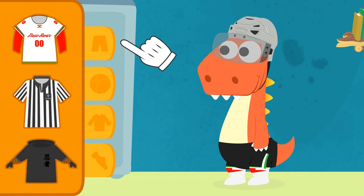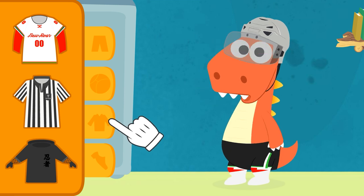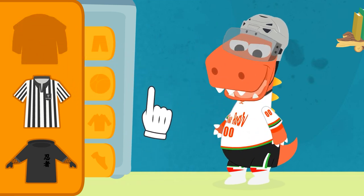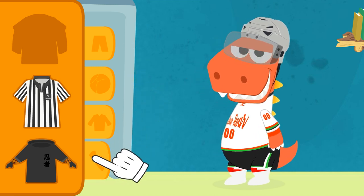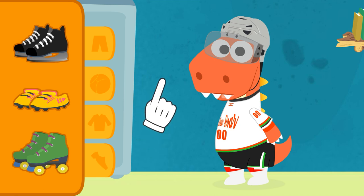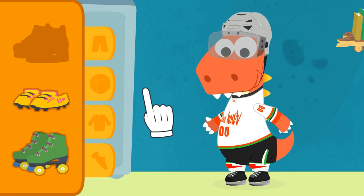Alright, which of these do you think is the ice hockey one? But, Eddie, that one is from your ninja costume. That's it. Plus, it's got the symbol of the New Roars team. You do look like a real hockey player now. Here is the footwear. I think you were a little too fast. They don't use roller skates in ice hockey. You'd be slipping all the time. However, with these, you'll be able to slide to a stop a lot better.